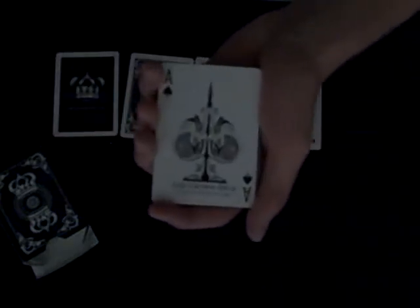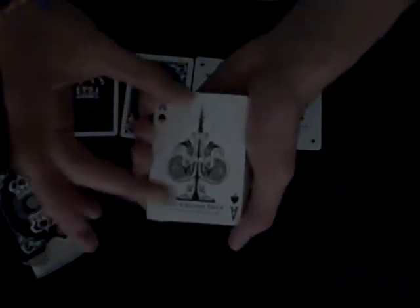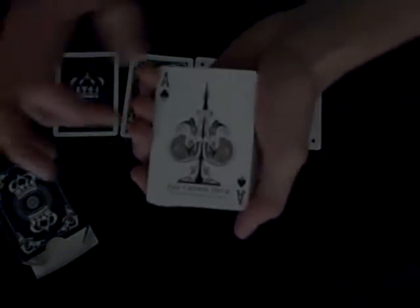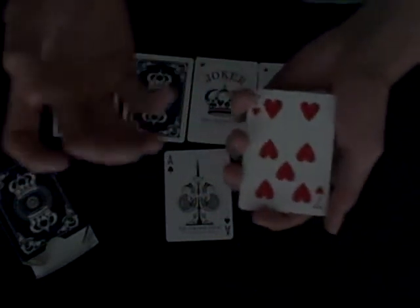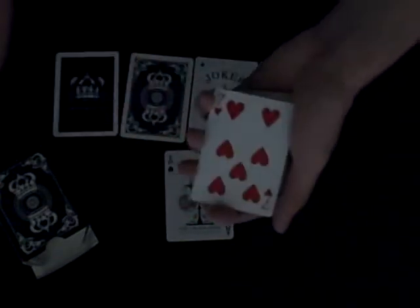The ace of spades is probably one of my favorite aces — the pattern is really cool and it takes up the entire card, which looks awesome. At the bottom it just says 'The Crown Deck.' For the rest of the cards, they used ARCO faces, which is interesting because companies making decks through the US Playing Card Company usually just use bicycle faces — like the pirate deck does.